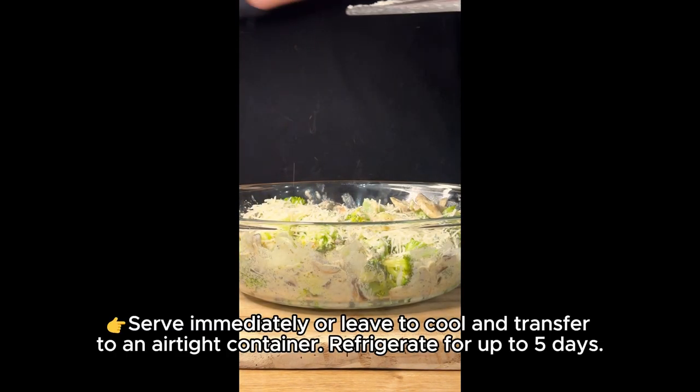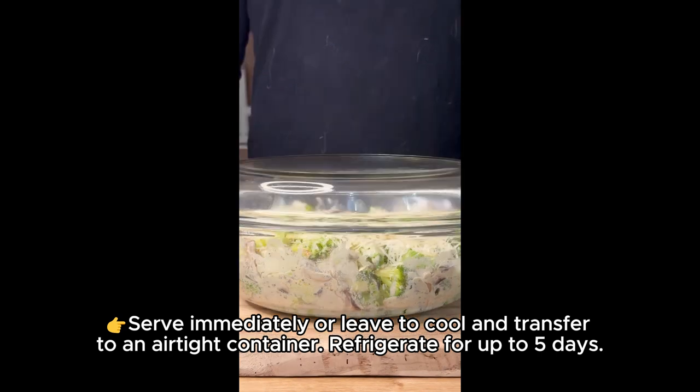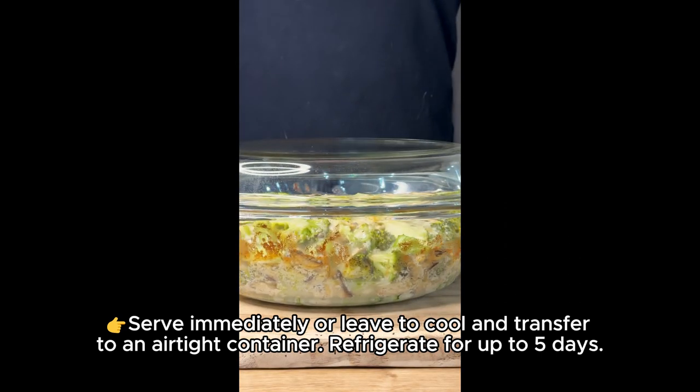Serve immediately or leave to cool and transfer to an airtight container. Refrigerate for up to 5 days.